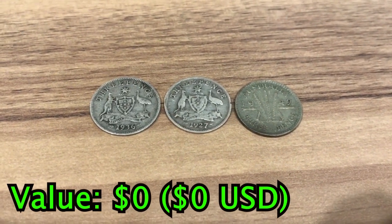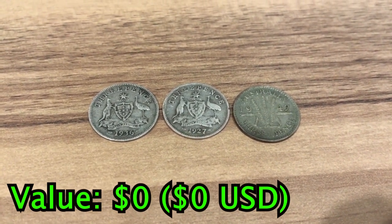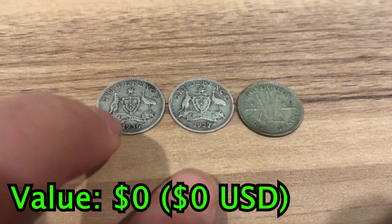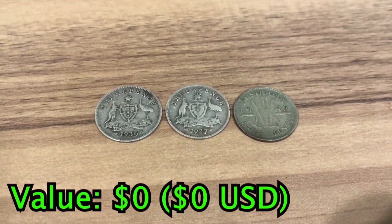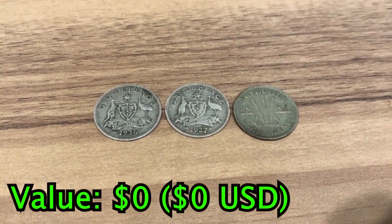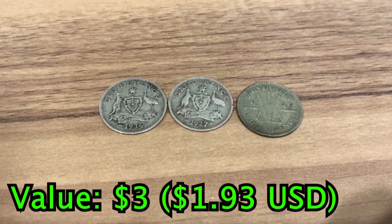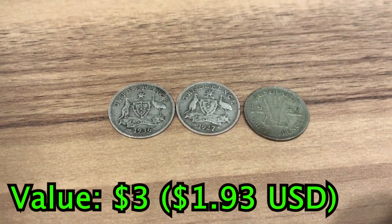We'll start with some Australian silver. These are actually quite cheap — you might think of silver being very expensive, but surprisingly not. We have two sterling silver coins from 1936 and 1927, worth about $1.50 each. We also have a 50% silver coin here from 1947, worth about 75 cents.